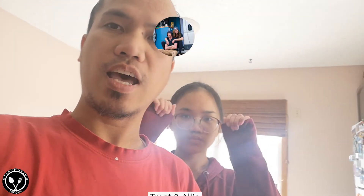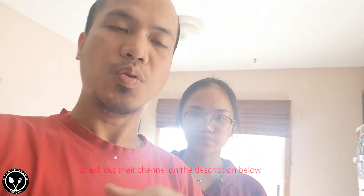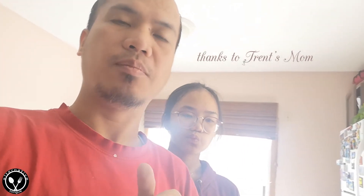If you're wondering who Trent and Ali are, I will place their channel in the description below so you can check them out. They are van lifers, but during this pandemic they just can't be on their van, so they are back in the U.S. Anyway, I will show you how we are doing this Pioneer Hash Brown, and shout out to Trent's mom who inspired us to make this.